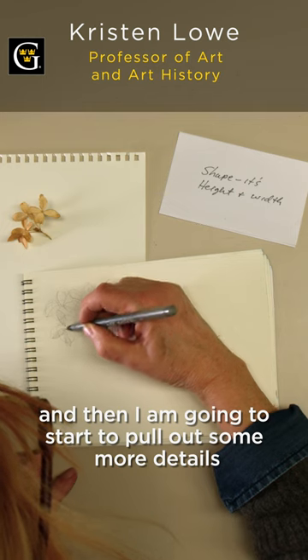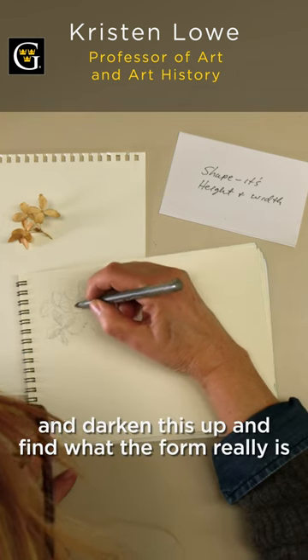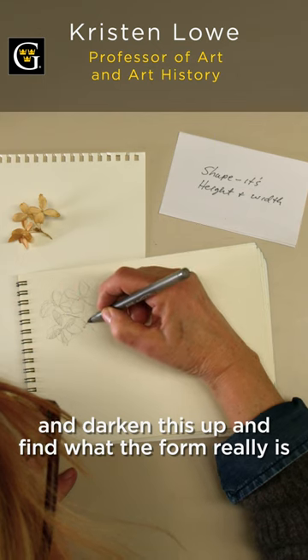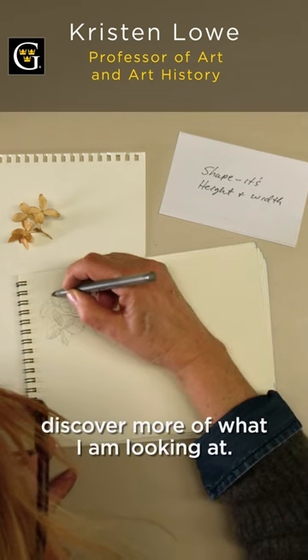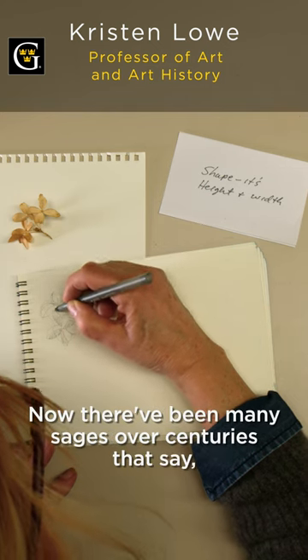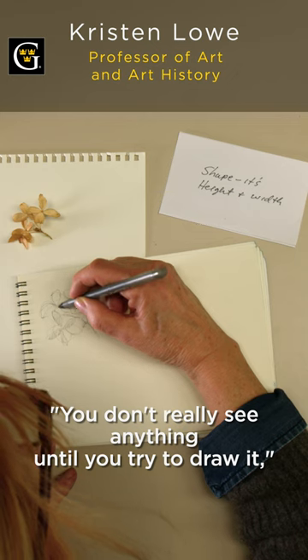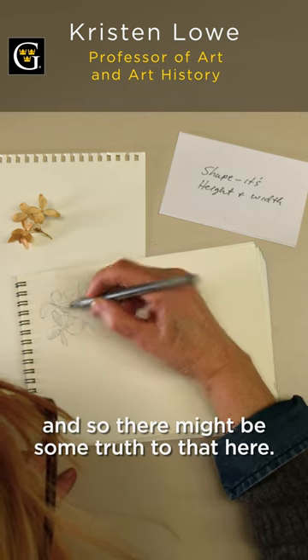I'm going to start to pull out some more details and darken this up and find out what the form really is and discover more of what I'm looking at. There have been many sages over centuries that say you don't really see anything until you try to draw it, and so there might be some truth to that here.